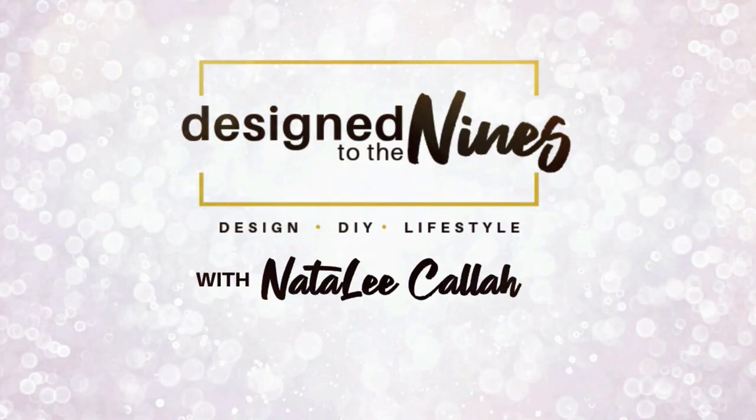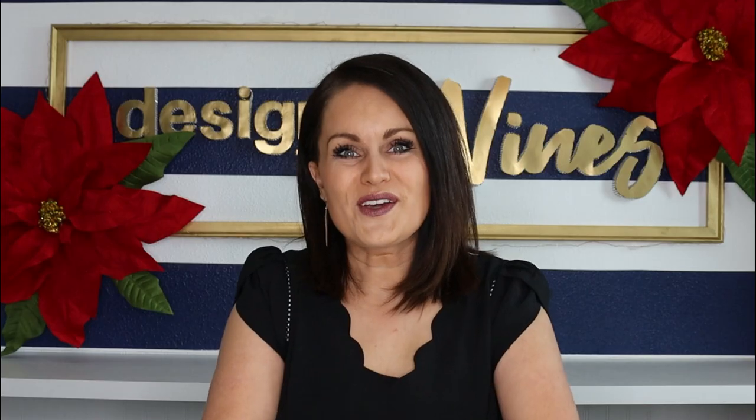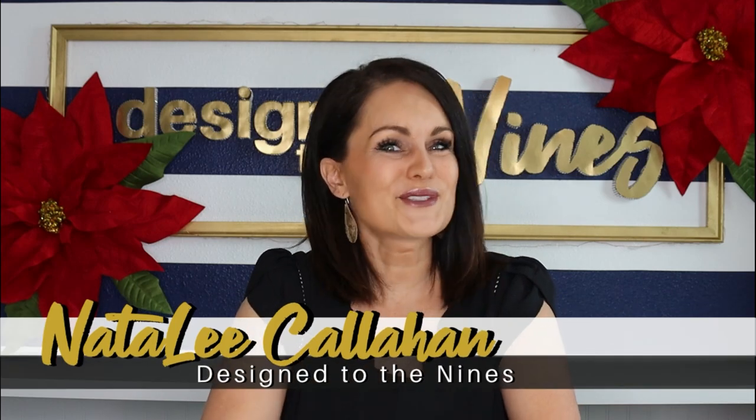Coming up on today's episode, I've got three Pottery Barn inspired DIYs for you with a Christmas flair. Welcome to Design to the Nines. If this is the first time we're meeting, I'm Natalie Callahan and I'm so glad you could join me today. We are going to be knocking off three Pottery Barn items for a tiny fraction of the cost.